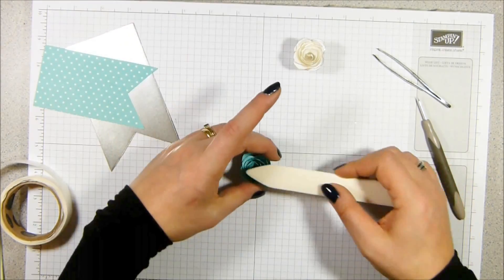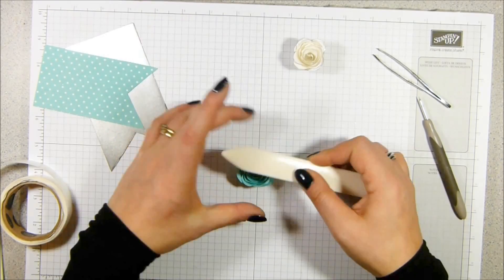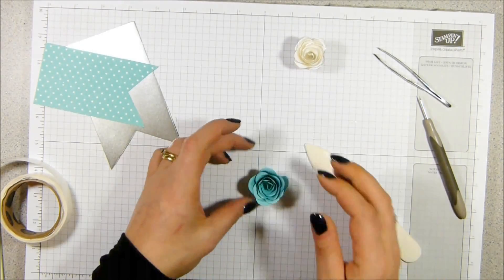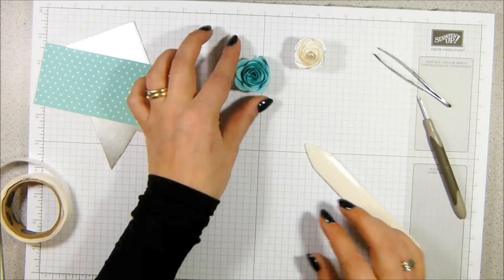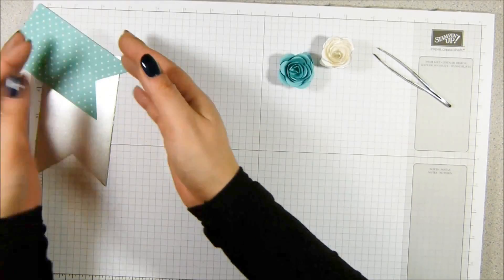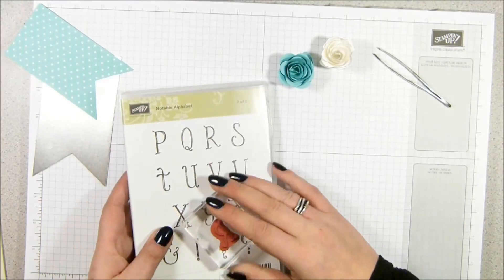Put it on top and squish - squish being a very technical term. And that flattens the petals out so it becomes an open flower. I'm going to do some stamping because I need to do all of the layering at the end.